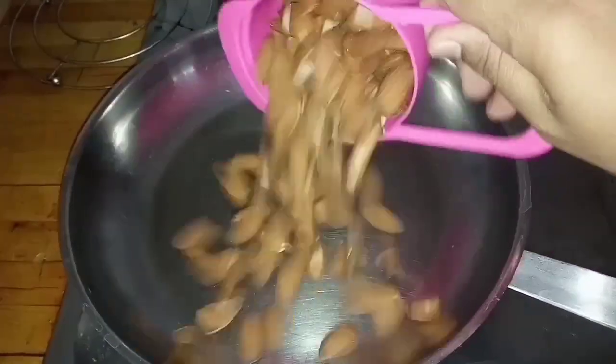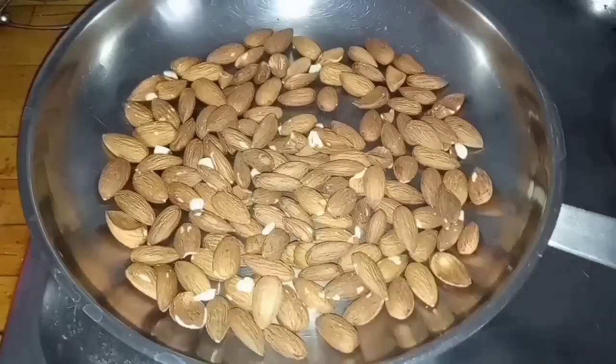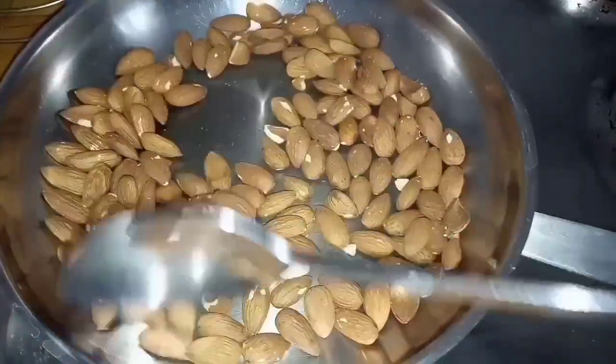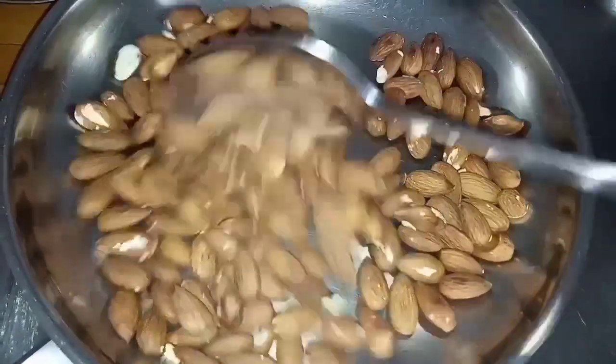Let's quickly have a look at this recipe. For almond butter preparation, first of all we have to roast almonds in a pan. If you don't find time, we can directly use raw almonds. Just to increase the taste and also for easy grinding, I am roasting almonds here.